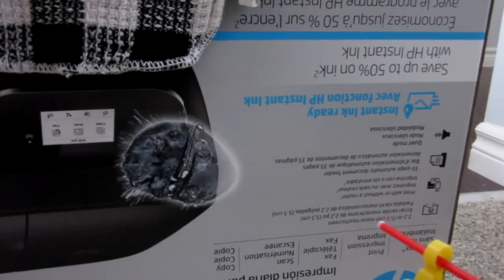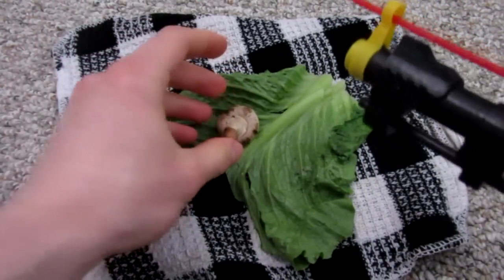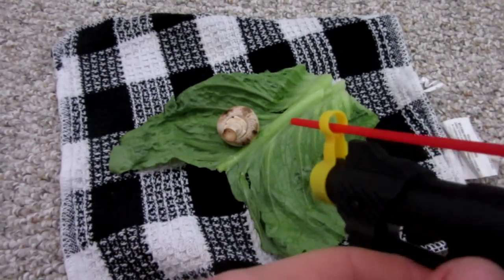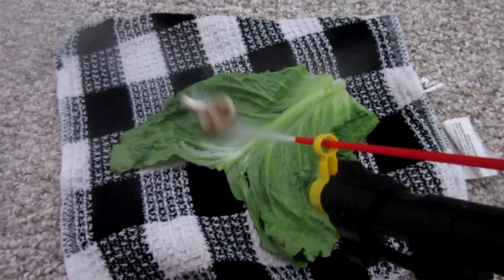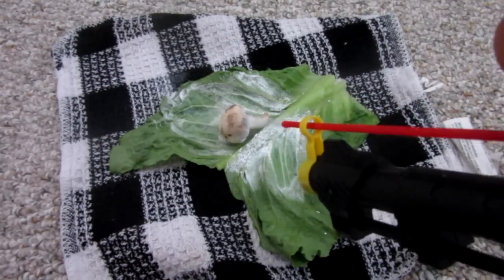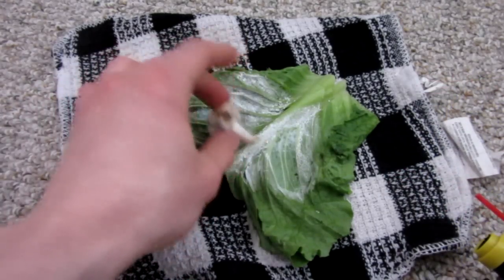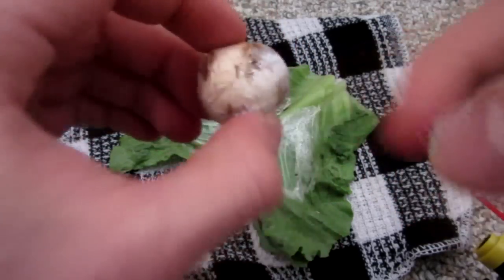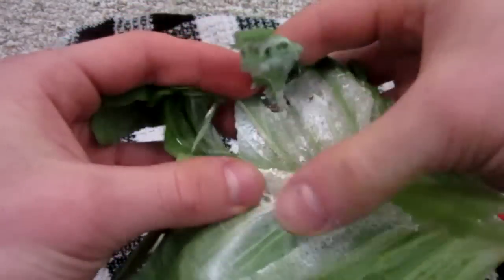Let me show you with some vegetables now. I have an old soggy piece of lettuce and a mushroom — the mushroom is nice and squishy as well. Let's put them together and give them a freeze — you can do it up close or far away. Try not to touch it; it's really cold and you might get frostbite. After a few seconds of spray, the mushroom is so cold I can barely touch it — it's rock solid. And the lettuce as well can just crumble in your hands.